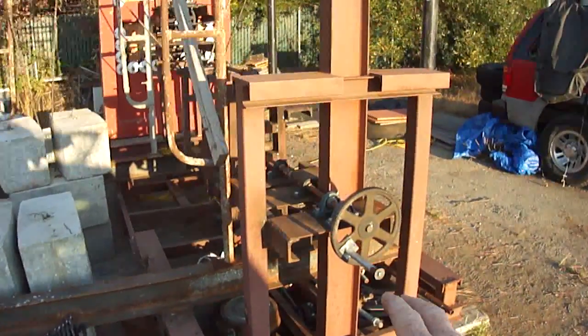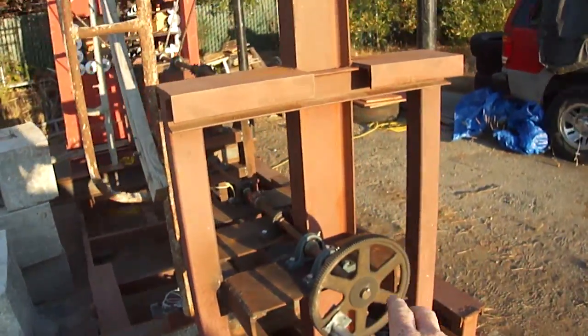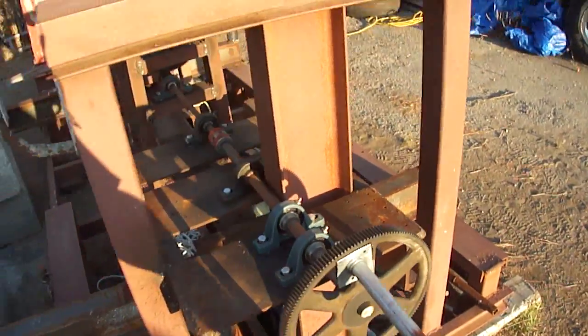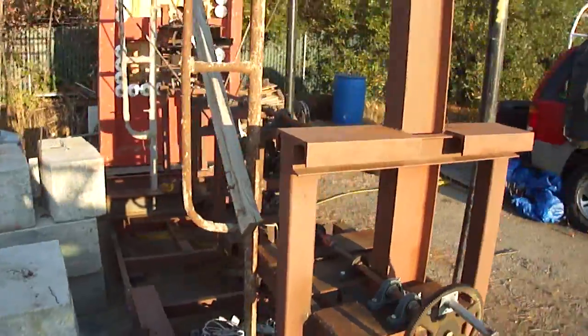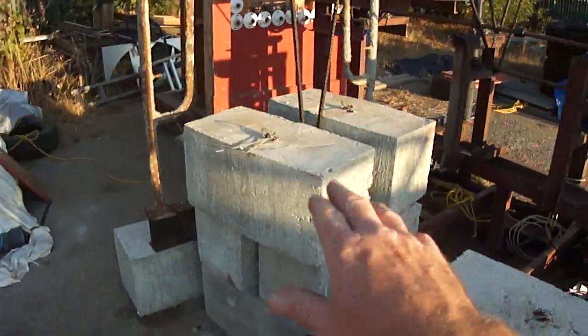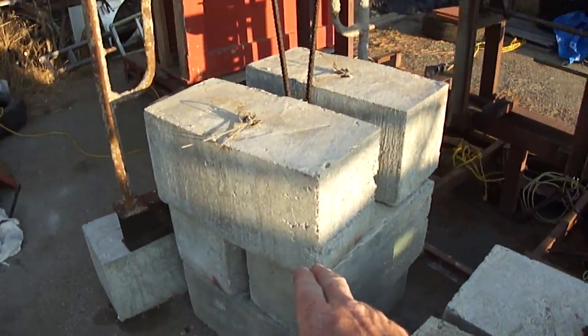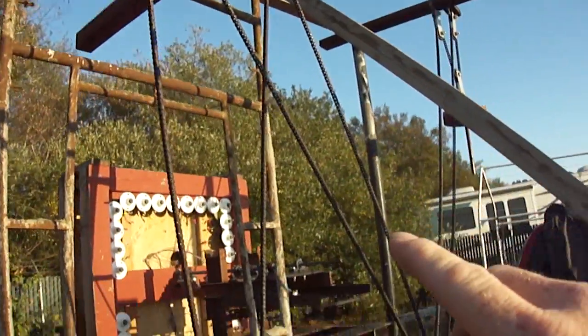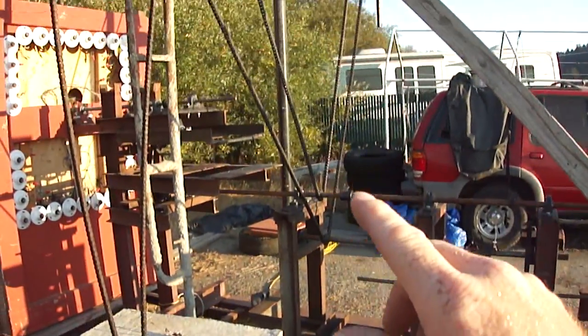The handle or gear in front of me right here is what you wind up. You simply wind it up and it's actually lifting this bank of weights right here — about 1,500 pounds — through a chain system that runs on down through an axle system and then back up.